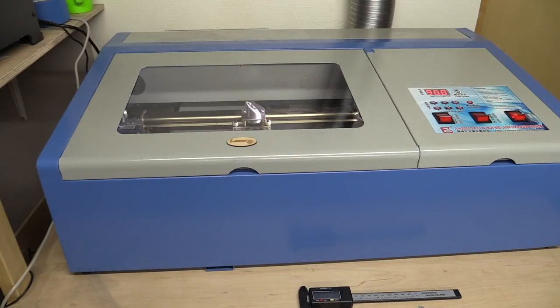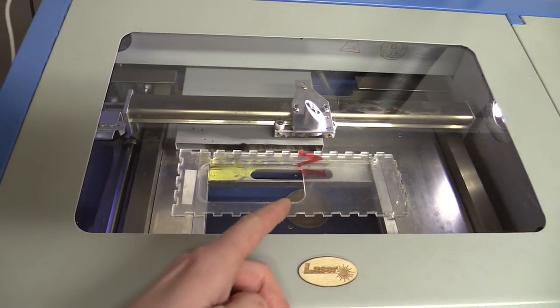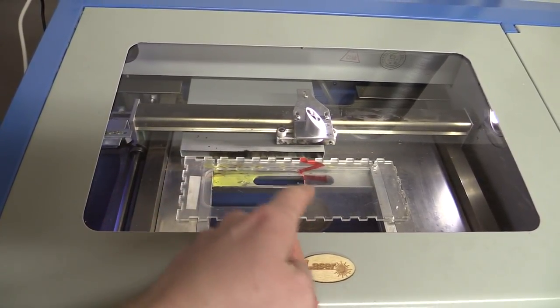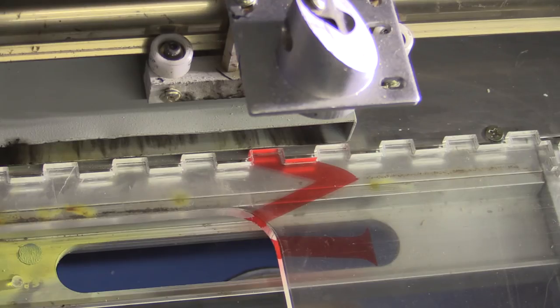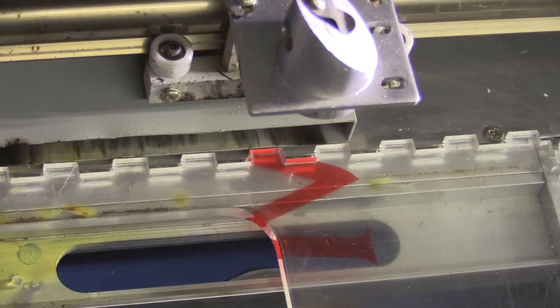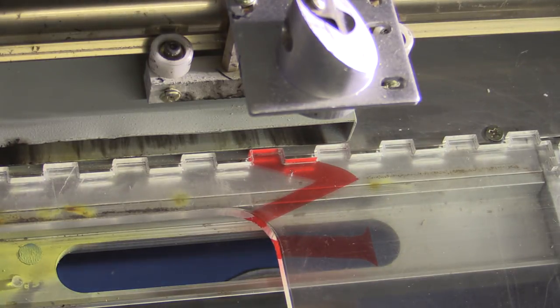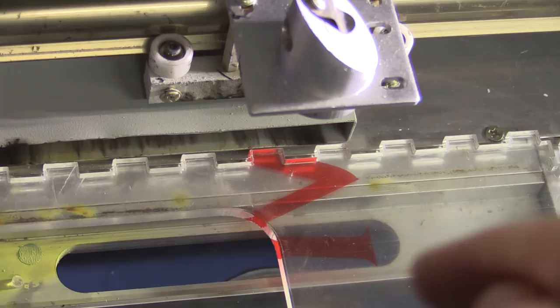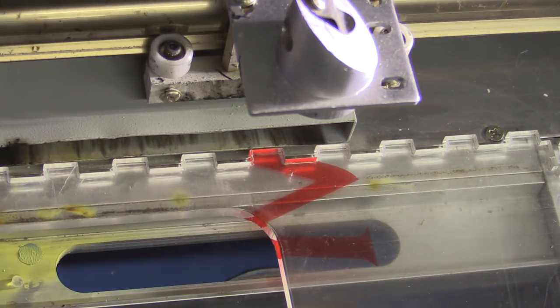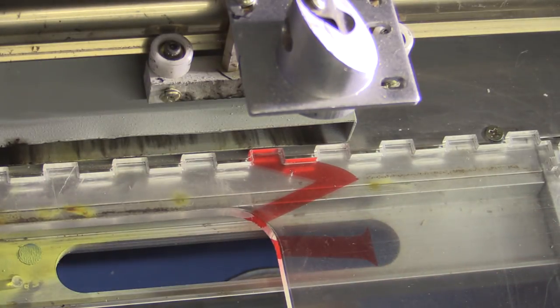Hello and welcome to Easy Projects. Today we will attempt to make an upgrade on the laser cutter, because I find it quite annoying that when I have to line up a piece here I get no visual indication of where the beam is going to hit. If you try to utilize all the material you have, that's a big problem because you might end up using too much material or cutting into something that has already been cut.